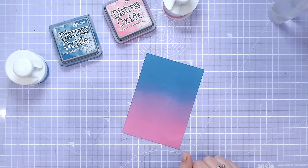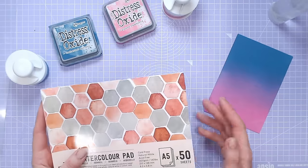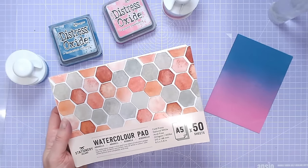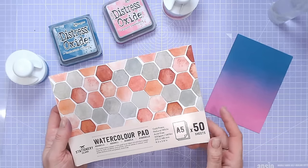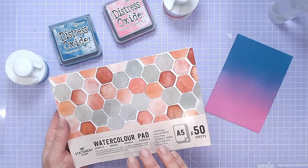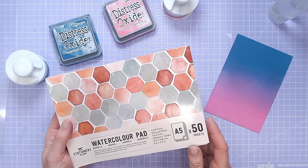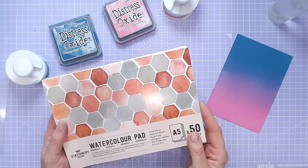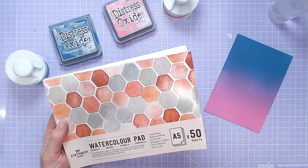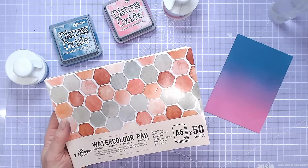I'm going to run you through the tools and materials I'm using. The first thing to say is I'm going onto watercolour cardstock — this is a little bit controversial. I've mentioned this in other videos before: I get much better ink blends going onto watercolour cardstock than any other sort of smooth cardstock. This one is cold press, it has a very slight texture to it.